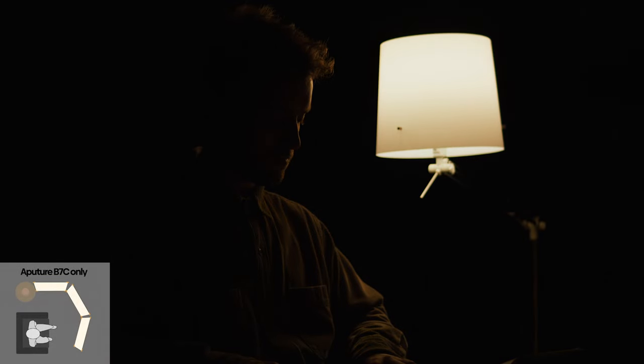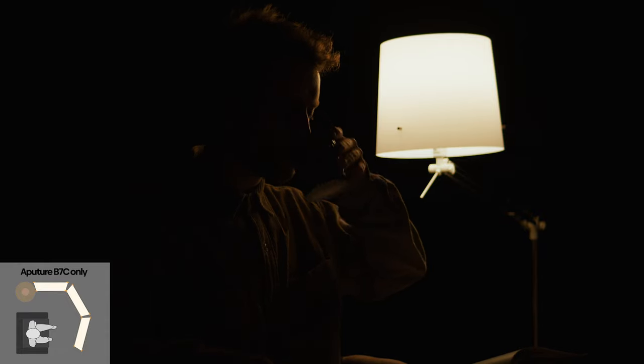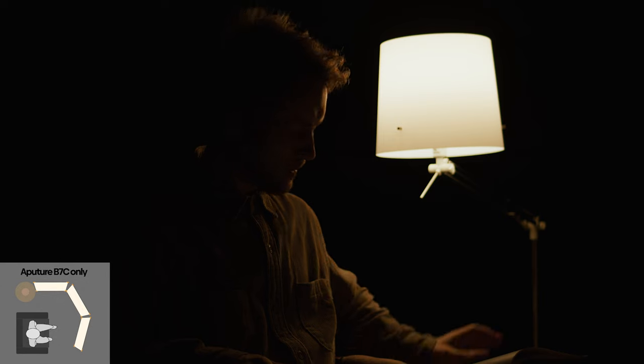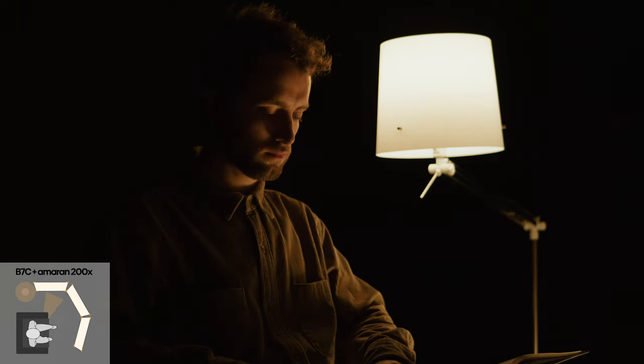Let's create this entire scene by ourselves and see what it does when we only light it with the practical and when we use the cove light as well. As you can see, if we only light it with the practical, there's not enough light to wrap around the face. That's why we introduce an extra light source to emulate this feeling — to make the audience believe that the practical is actually doing it, even though it's not.